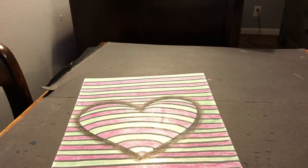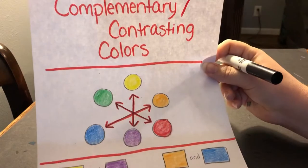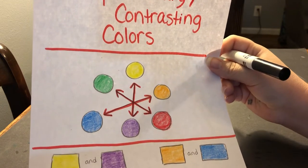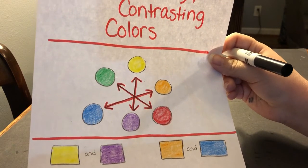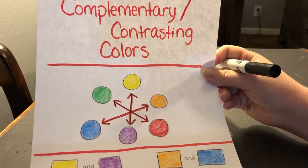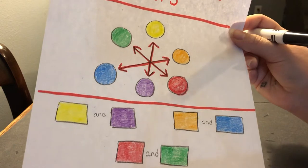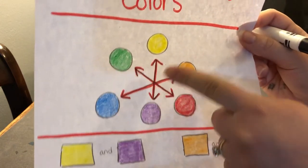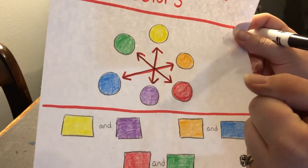We talked about complementary colors in our optical illusion yesterday. Complementary colors are colors across from each other on the color wheel. So we know our primary colors, our secondary colors, our warm colors, our cool colors, our neutral colors — we've talked about those in class so much. But now we're talking about complementary colors. Complementary colors are colors that are crossing each other on the color wheel and they contrast, which means they're going to stand out really well against each other.